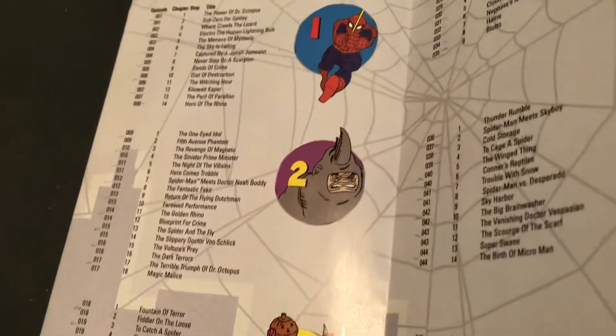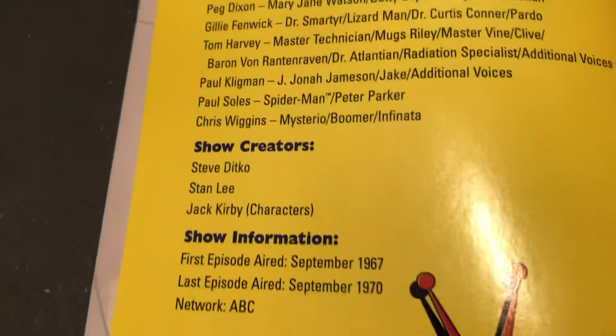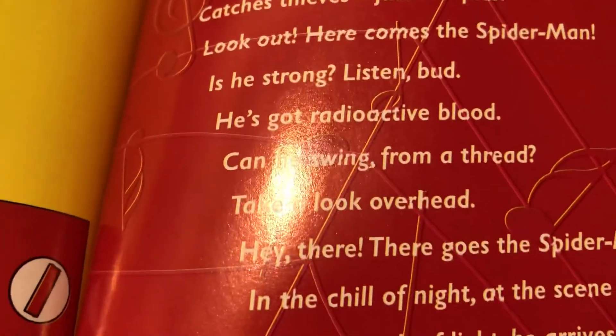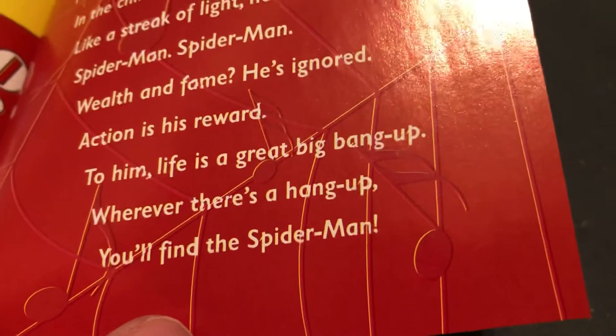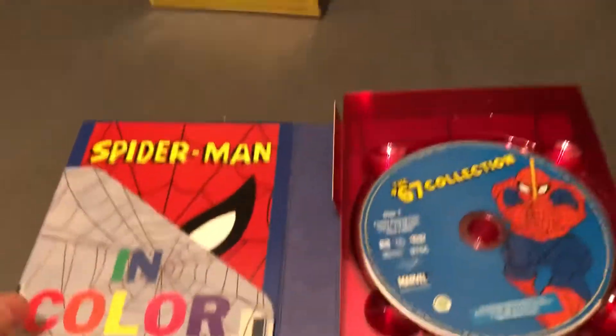If they sell this separately, I would only buy the first season, because that's the good one. Betty Brant is in there with Jameson, and so forth. Anyway, that's my take on it — there's the cast, creators, characters, and it ran on ABC from '67 to '70. There's the whole theme song. It's a good old cartoon. You don't have to think much on these, but it's fun to see the classic villains in there.